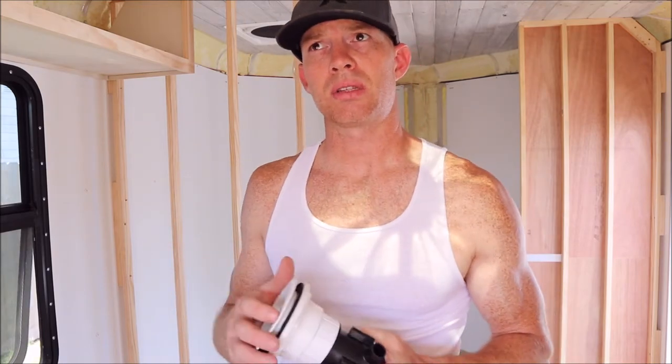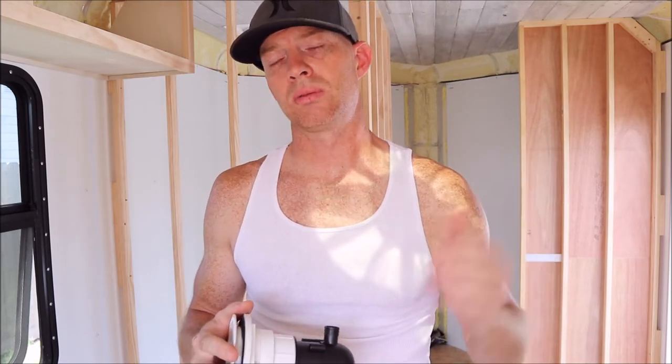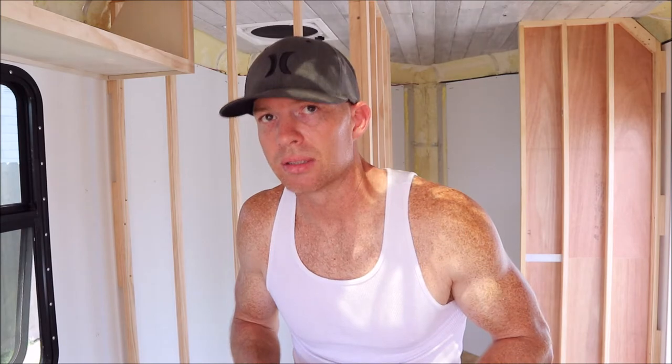Before I started building this camper we actually had a Scamp camper - a 16 foot - and I absolutely loved that camper. If I was three inches shorter I'd still have it today; I would never be building this thing. My only complaint is the height - I hit my head on the air conditioner more times than I could count, the bathroom door was low. I could put up with the small shower but just the overall height was a constant issue.